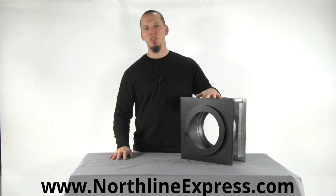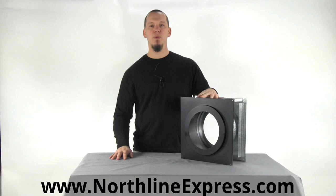Hi, I'm Joe Cochran from NorthlineExpress.com, and in this short video I want to introduce you to the Duratec wall thimble by DuraVent.